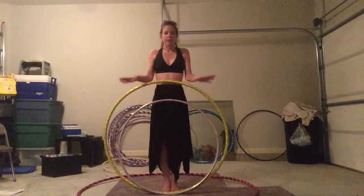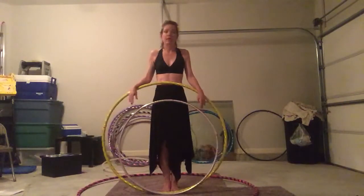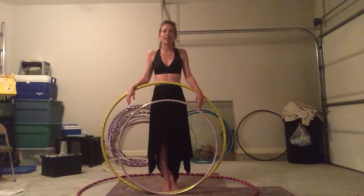This is not a tutorial. This is me spreading the love of big hoops because I don't think that they get as much attention as they deserve.